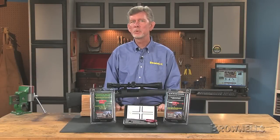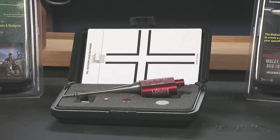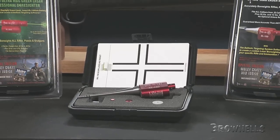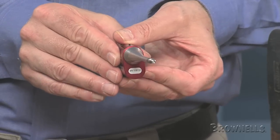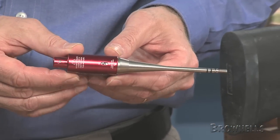Rich Langner invented the first practical laser bore sighter. Today, his company manufactures thousands of Sight Light laser bore sighters every year. The bore sighters allow you to get your scope close to point of aim at 100 yards before you even head for the range.